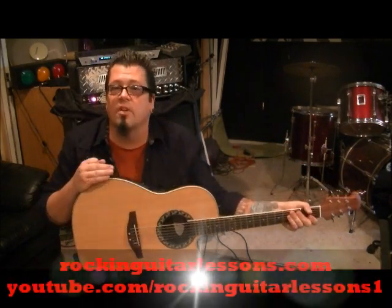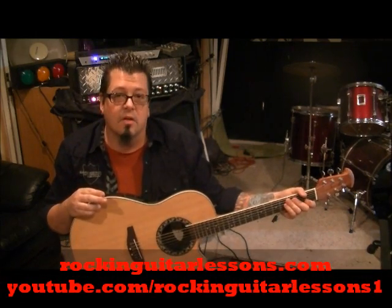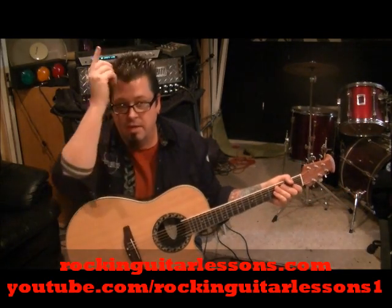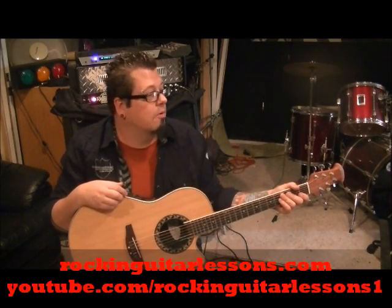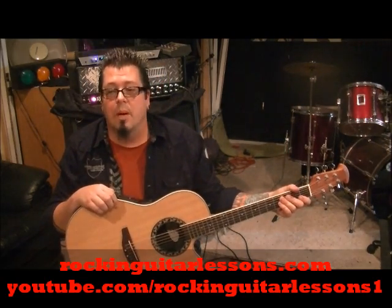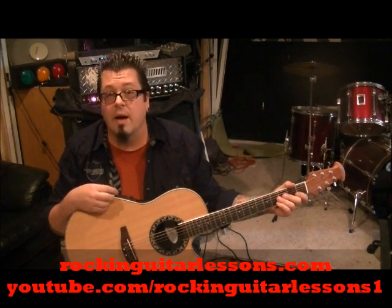What up guys, Mike Gross here at RockingGuitarLessons.com, YouTube.com slash RockingGuitarLessons, and StriperTube.com. I got one — Coca-Cola Mike — told you I'd get back on it. This is per request of Travis Wood. It's Stryper with a song called Lady. My favorite era of Stryper was probably on this album, Against the Law.